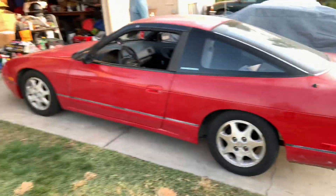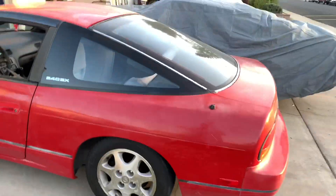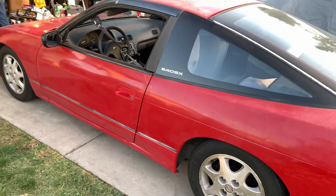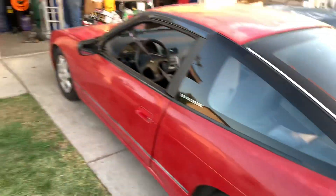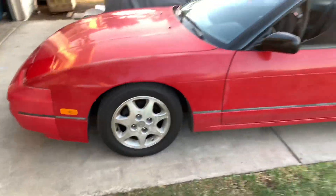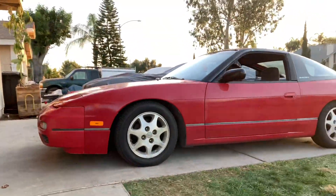I did install some coilovers on the 240 right here. I didn't really make a video on it because there's already a ton of videos on YouTube about how to install coilovers — it's just two bolts up top, one bolt on the bottom, three on the top hat, and then two at the bottom on the knuckle. I got Megan coilovers, picked them up used for a pretty decent price.